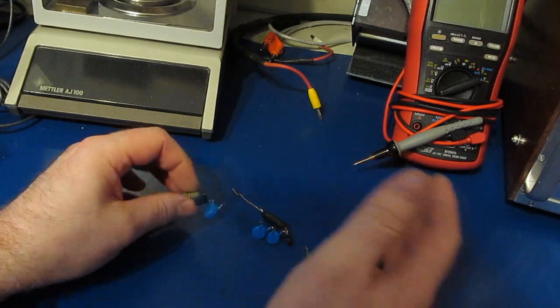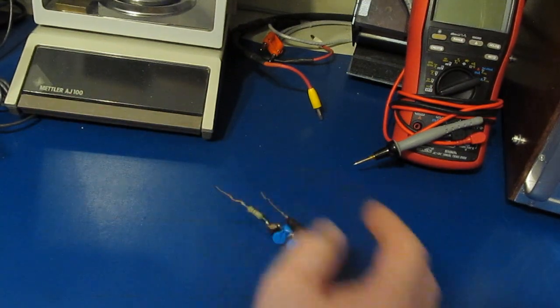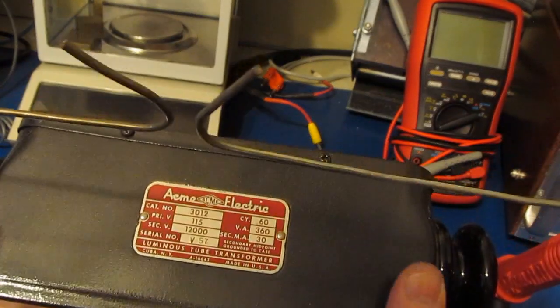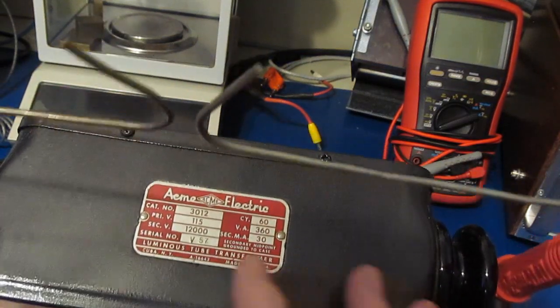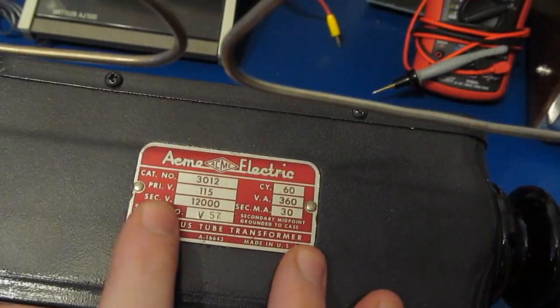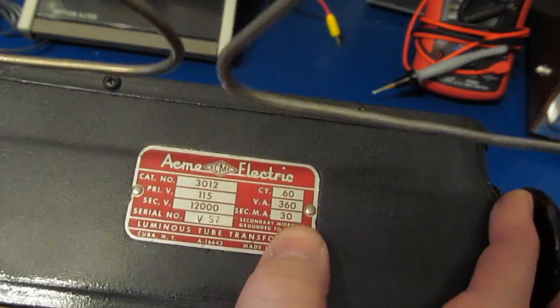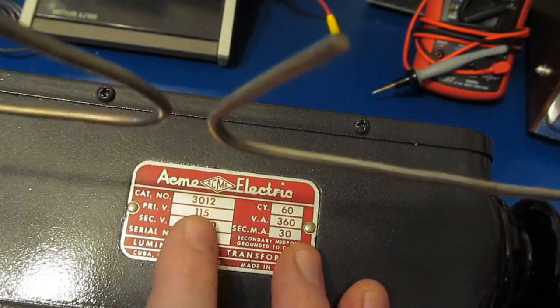I hear a lot of people talk about the dangers of the microwave oven transformer, and I tend to agree, but today we're going to play with something a little different — a neon sign transformer, or NST instead of a MOT. The secondary on this is rated for 12,000 volts with an output current of 30 milliamps. The primary is 115 volts.